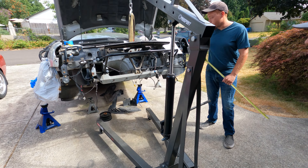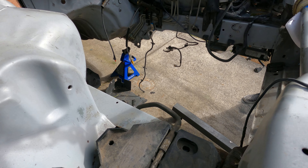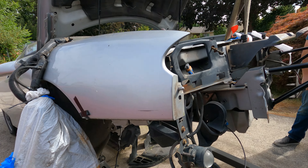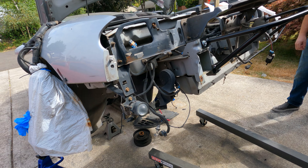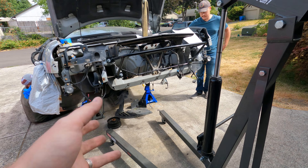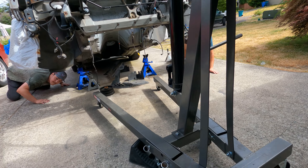We should pull up all those cables real quick just to make sure they don't get in the way. We're going to set up the jack stands, lower it so it's safe - we're obviously not going to get under this until it's on jack stands. We're going to move this stuff out of the way and get started.